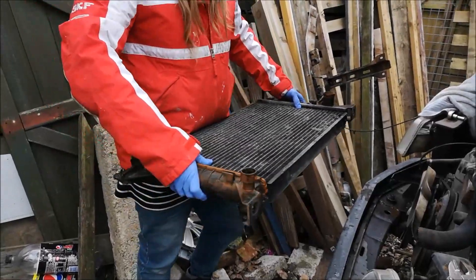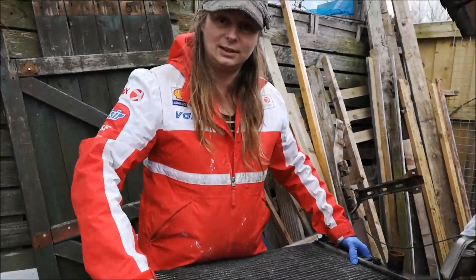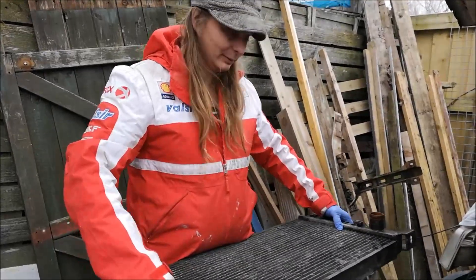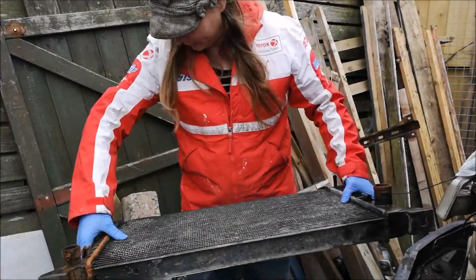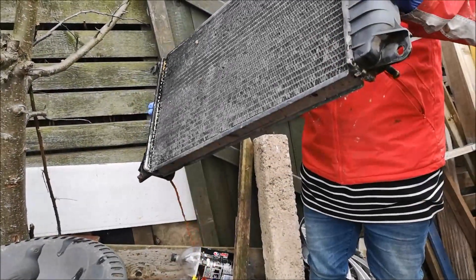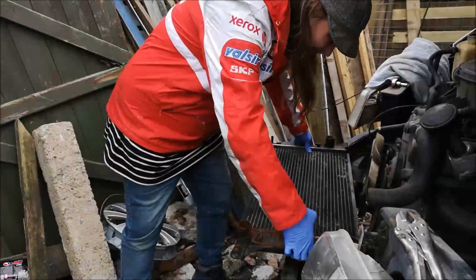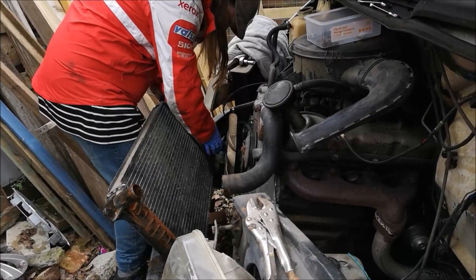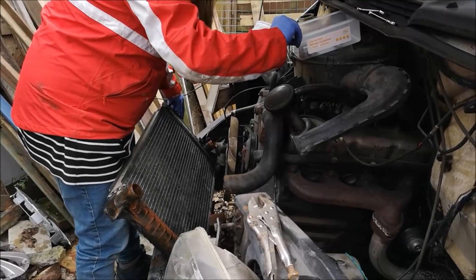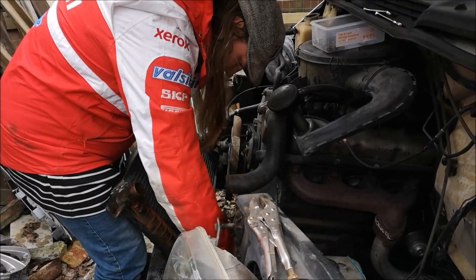So what are you doing, Chloe? Flushing the radiator. We've put some water inside because we haven't got a hose pipe where we could run the water through — that would be ideal. It's pretty grim — it's like very thick coffee.